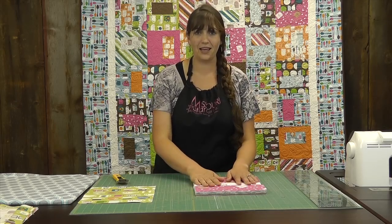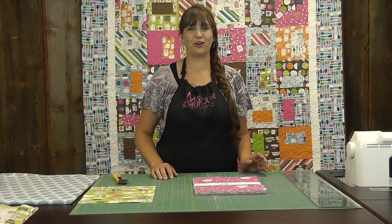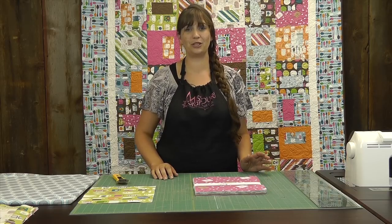So you have your layer cake, and then for your borders you're going to need around a half a yard for the inner stop border — we used a white for that — and then for your outer border you're going to need around a yard and three quarters.